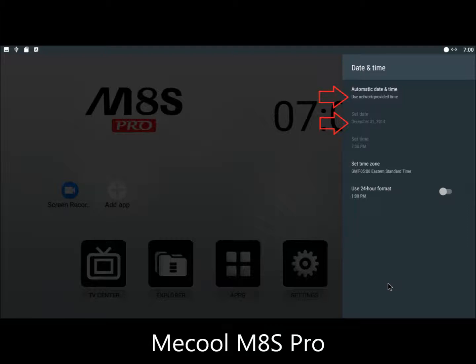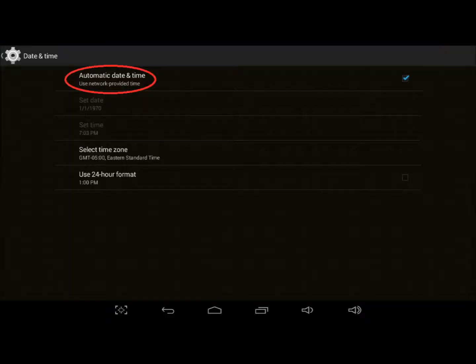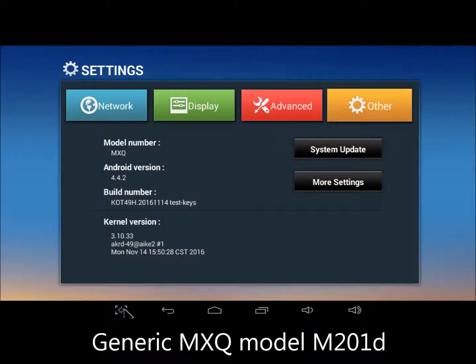So, what's the logic behind this? Why don't M-Boxes have clock batteries? As designed, M-Box system clocks are supposed to sync with network time — the routine that allows it to do that is in firmware. On generic MXQ M201D models with this build, like mine, that routine doesn't work.